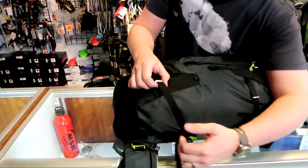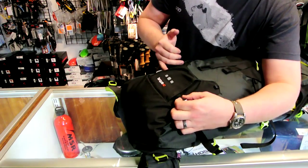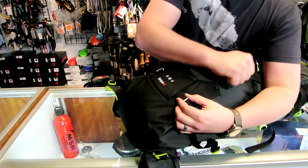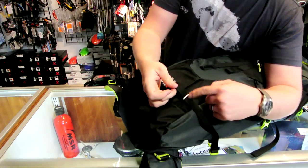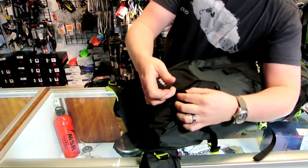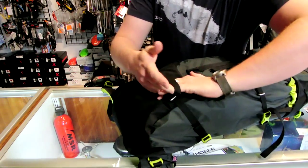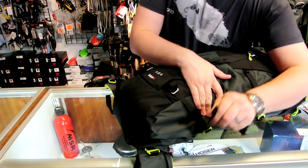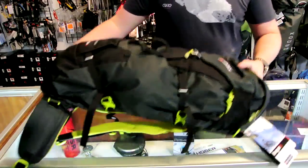For ice axes, they got away from the bungee systems that are on a lot of other packs and they've got this nice little aluminum buckle here. They decided not to use plastic because if you're always working your ice axe in and out of here, that's one of those high wear areas — so they actually use an aluminum buckle that's bar-tacked in. You take this little loop, slide your ice axe through there, the hammer comes out underneath this strap, and you use your compression strap to tighten up your ice axes behind this little holder. Brilliant system from Montane.